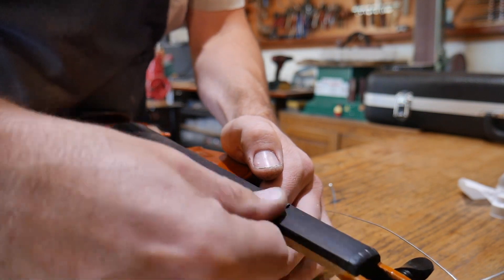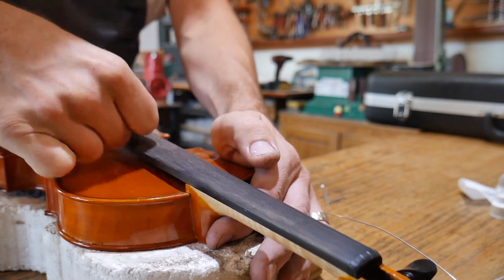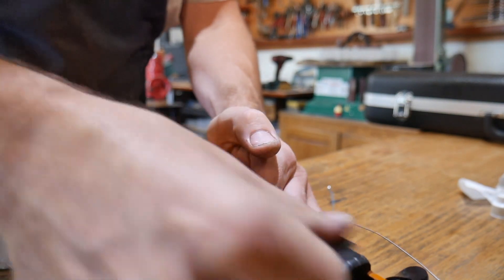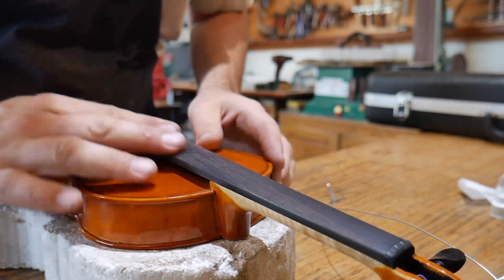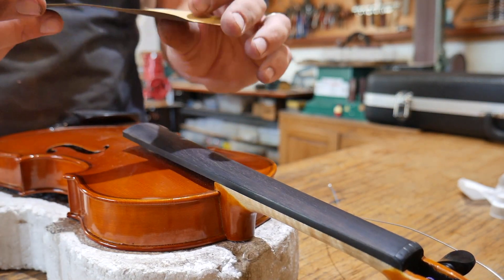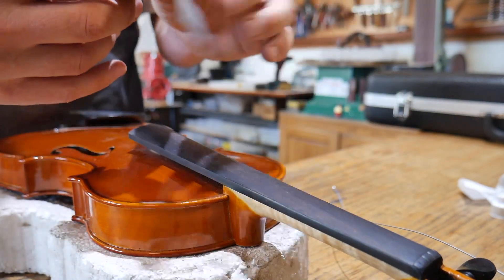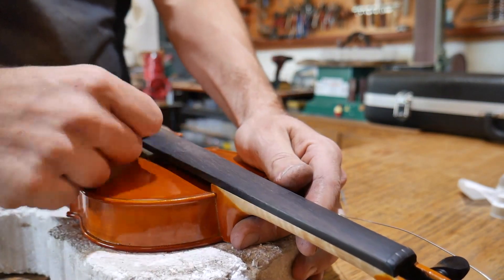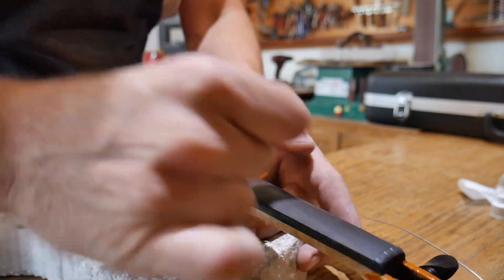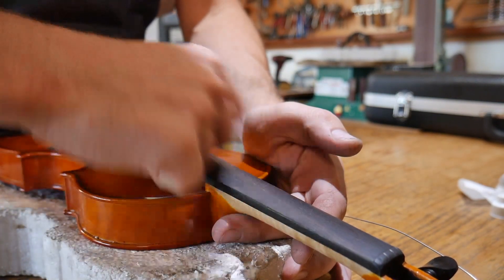I'm going to go ahead and do the whole fingerboard on this one. This is also a great way to get rid of rosin — if you have a lot of rosin built up, just take some 600 grit sandpaper and plow through that stuff, it'll come right off. Once I have a nice smooth even surface, I'm going to take some 1500 grit and really polish this up. Every now and then you have to move the paper around so it keeps cutting instead of just rubbing.